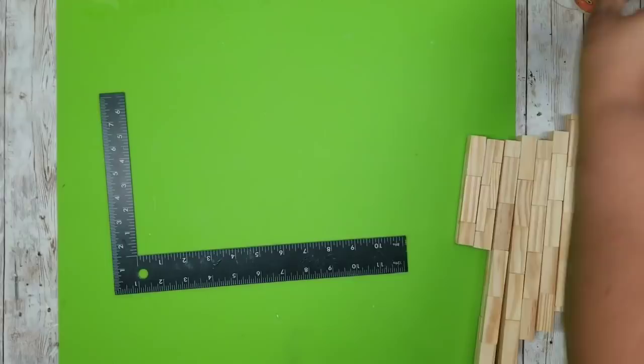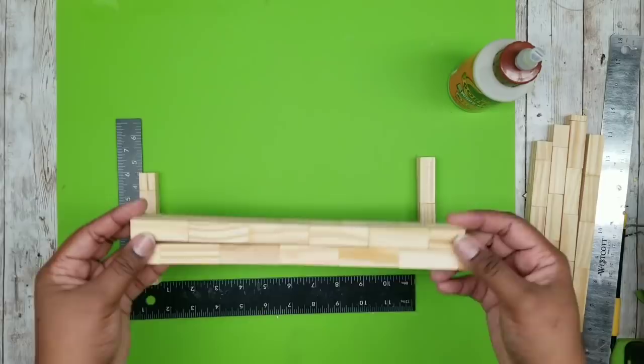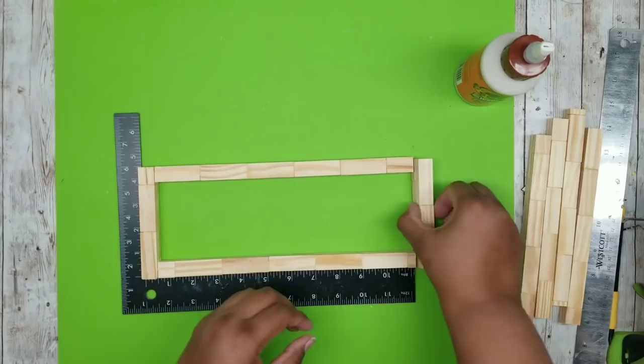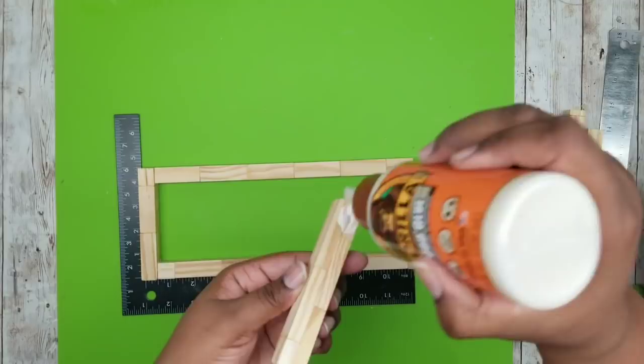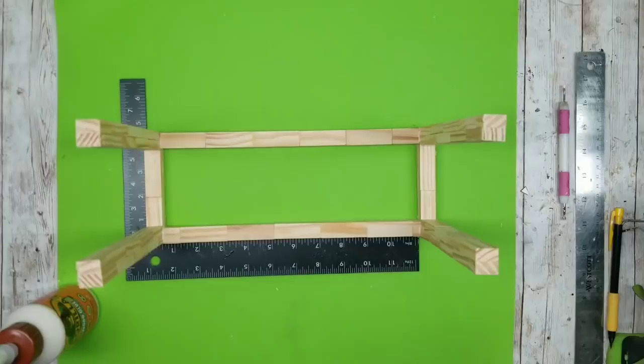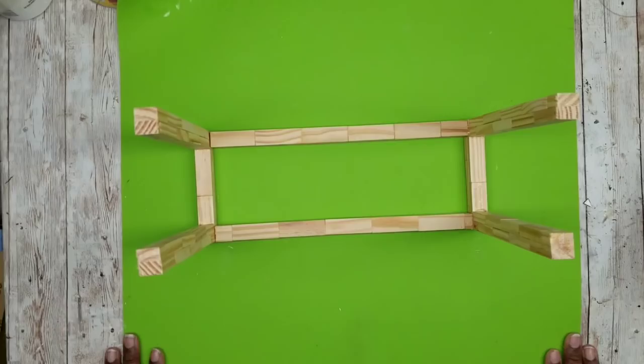Now it's time to put the frame together the same way as method one: the two shorter pieces on the ends, with the ten-and-a-half-inch pieces sandwiched in the middle. This rectangle is slightly larger and will fit the tray dimensions. Glue each end in place, allow it to set, then add one eight-inch leg piece in each corner with wood glue. Here is our frame all nice and dry and ready to go.